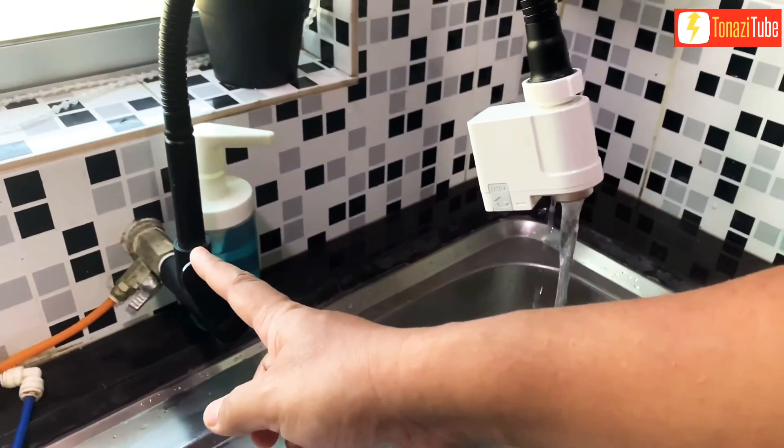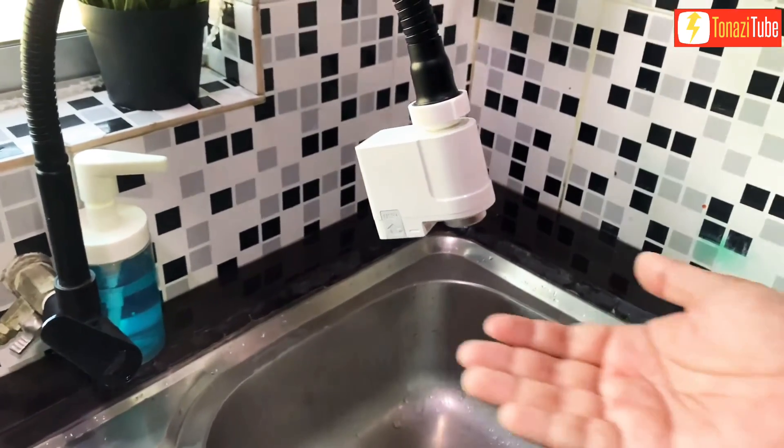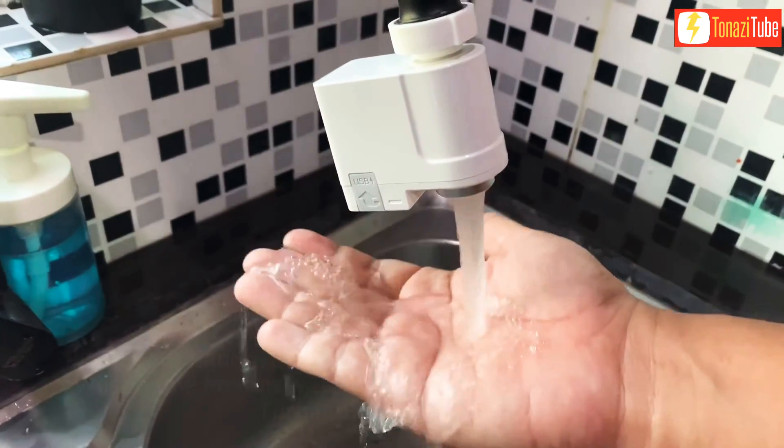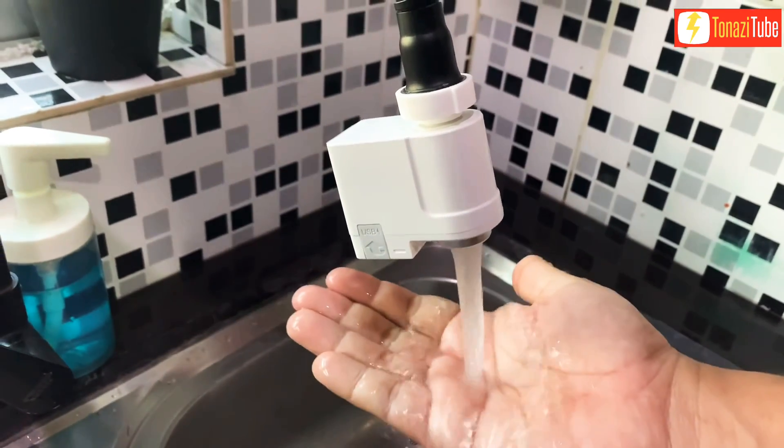Swipe within 5 cm maximum near the side sensor to enable or disable water flow; swipe again to turn it off. Place your hand within 10 cm maximum close to the bottom sensor to enable instant water flow. Move your hand away to turn it off immediately.